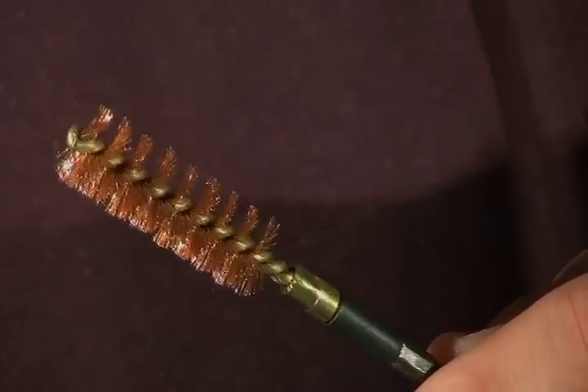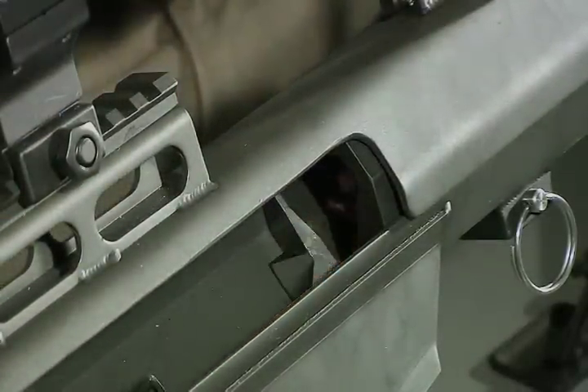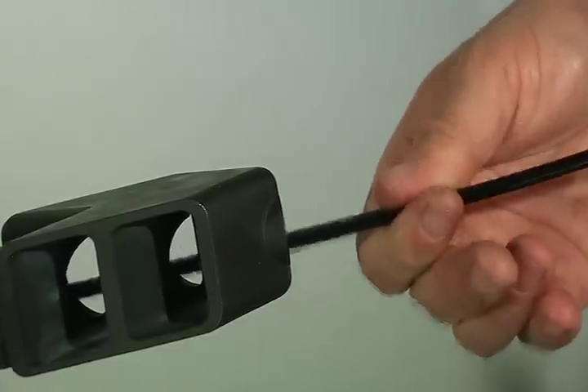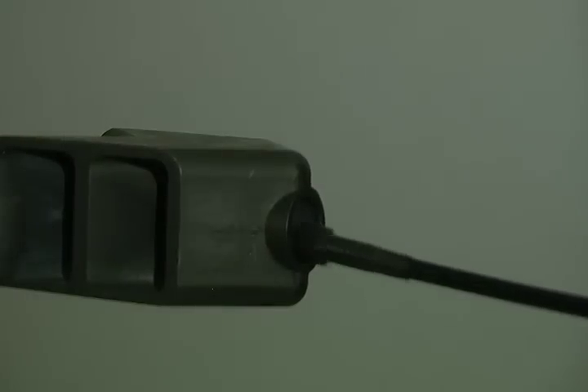Next step, you'll use your bore brush. Insert your obstruction remover into the action, running it all the way down until the bore brush hits the chamber. It's always best to give a few turns on the bore brush while it's in the chamber to help scrub the neck and the shoulder. The final step is to run a dry patch, which will mop out what the solvent patch and the bore brush have loosened up.